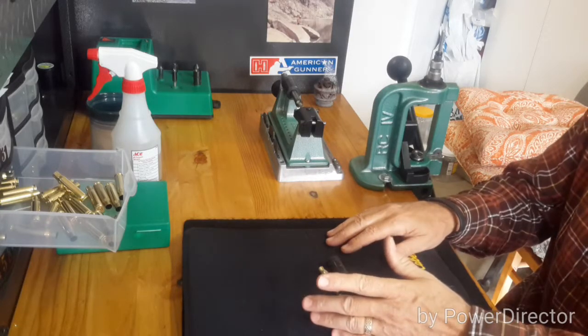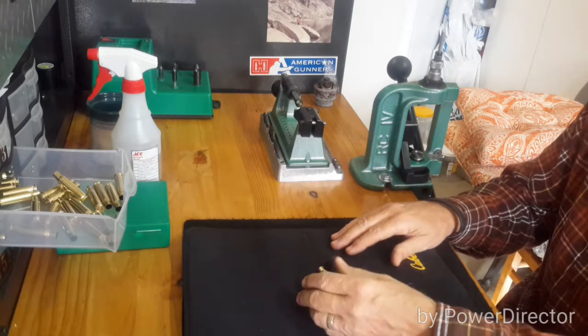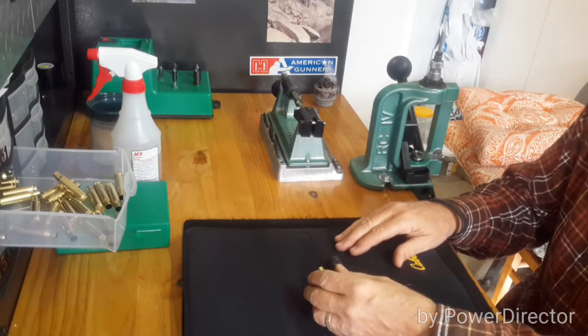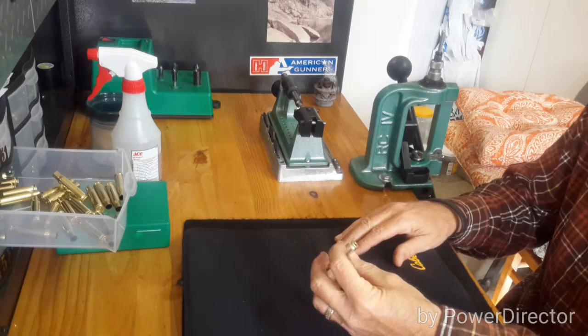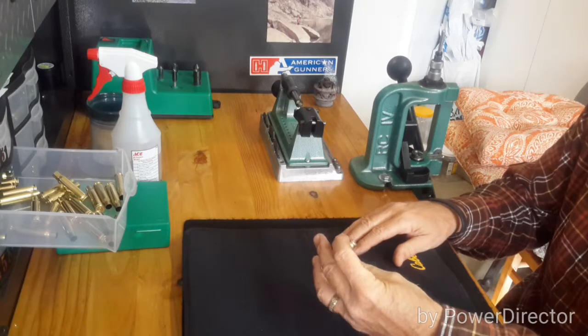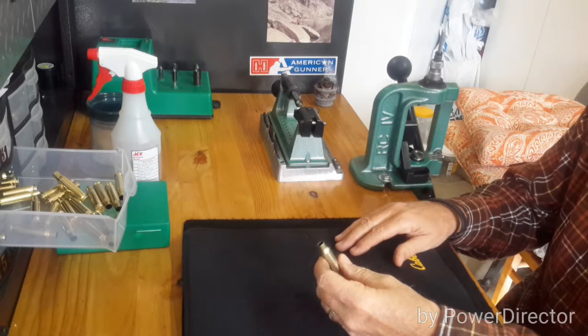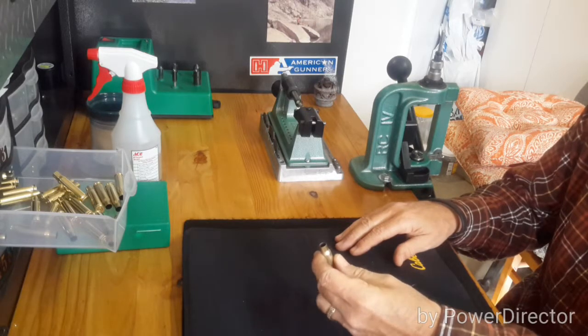If your headspace is already correct, then you can just neck size. I don't profess to be a professional or an expert — I know what I've learned through trial and error and practice, and it works for me. I use Hornady match grade brass in my bolt action. If I find other brass on the range, I'll keep it and use it for reloading in my semi-automatic .308. But I'll only shoot match grade brass that I've fired from my rifle in my Remington, because then I know it's been mated up with my rifle and it's good to go.